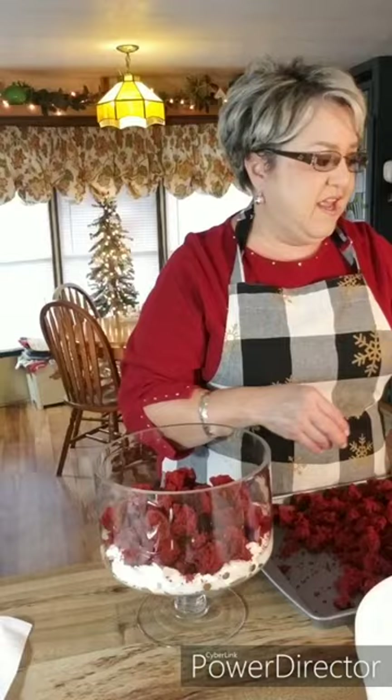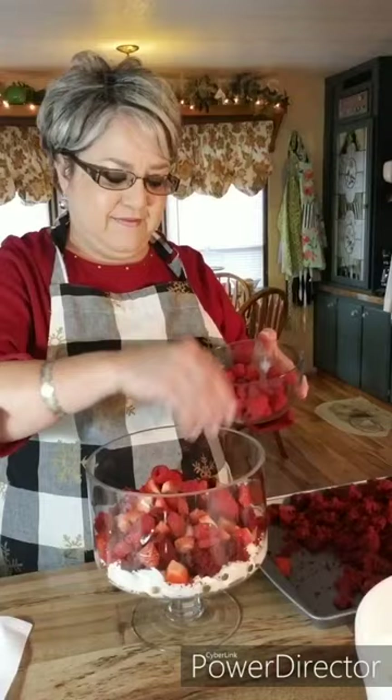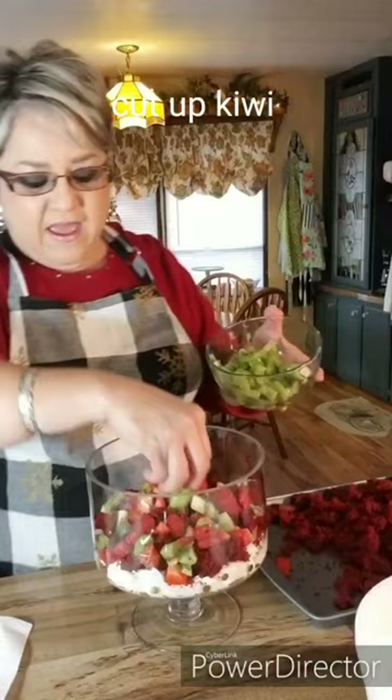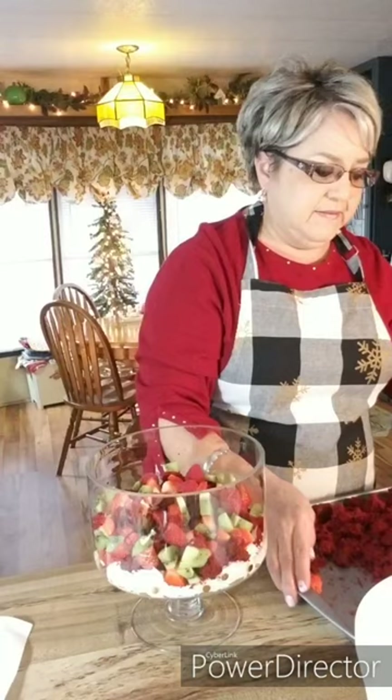Now I'm going to add some strawberries — I've got some chopped up strawberries right here. Then I'm going to add some raspberries. They are so beautiful! And I'm going to add some kiwi — I've got some kiwi cut up into pieces. What you want to do is add the fruit to the sides so that people can see what you put in there. Now I'm going to add a little more filling.